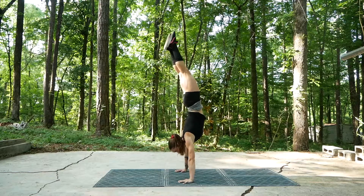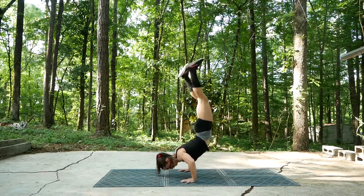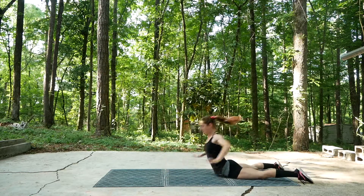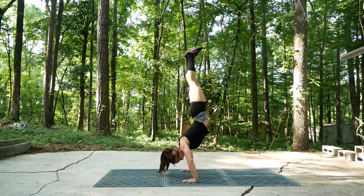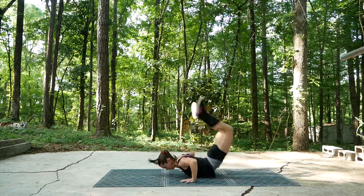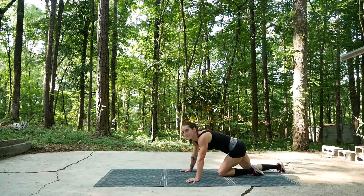I love to do these because you work on your strength and flexibility at the same time. You have to arch your back, so that builds up your mobility through your spine, and you have to use your upper body muscles for that push-up. And your hamstrings and glutes work really hard to get that up as well.